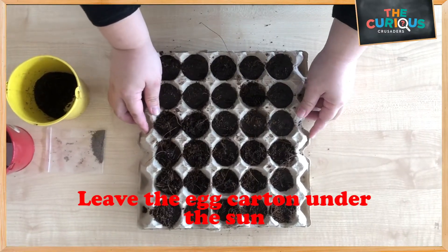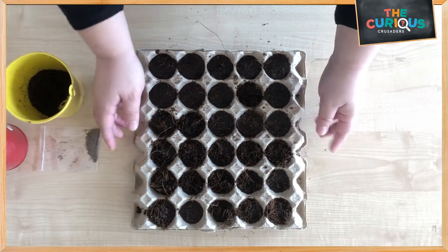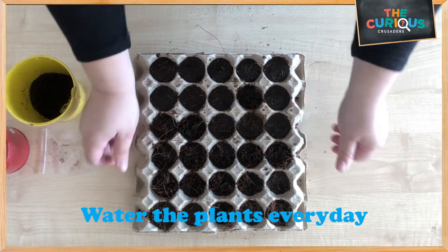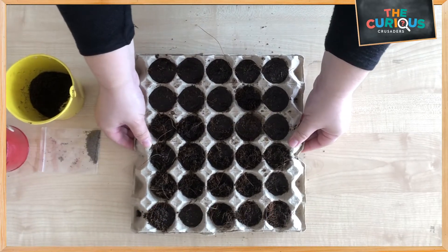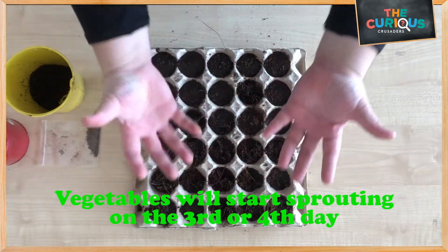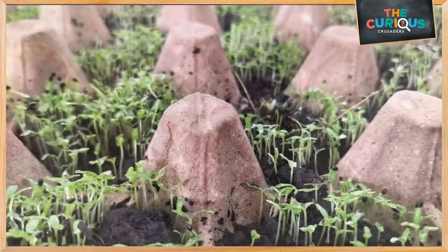Leave the egg carton under the sun outside in the garden. Remember to water the plants every day. You will see the vegetables start sprouting on the third to fourth day.